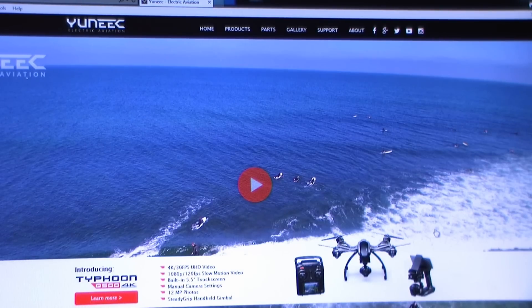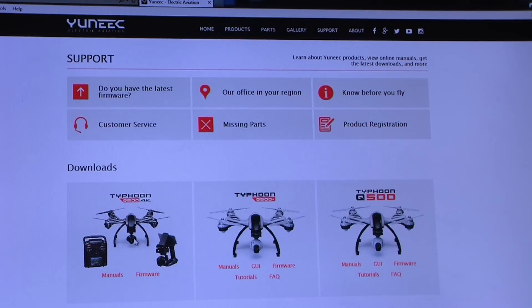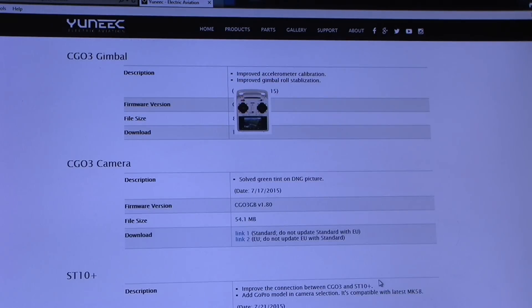Firmware updates for the CGA3 camera, 4K. Go straight to the Yuneec site, go to the support tab, select the Typhoon 4K, and firmware down here. Scroll to the camera, and here we are — it shows you've got two to pick from.